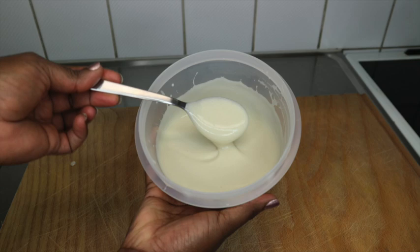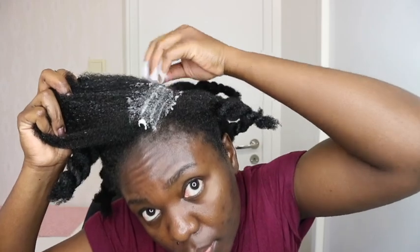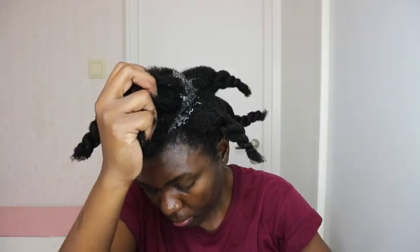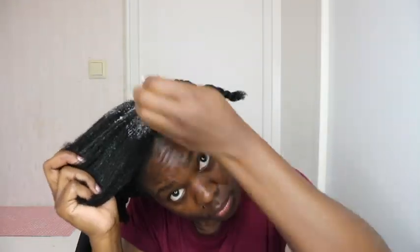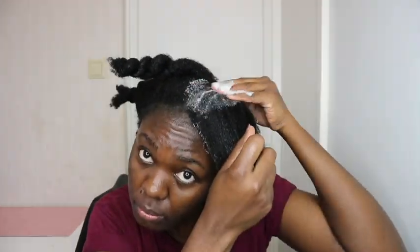Let's move on to the application process. Make sure you shampoo and condition your hair before applying this. This is my freshly washed hair — I just sectioned it into smaller sections to ease application, and let's get started.